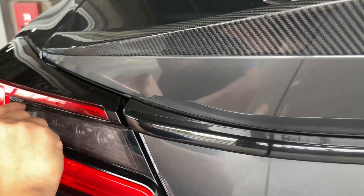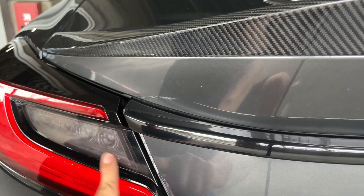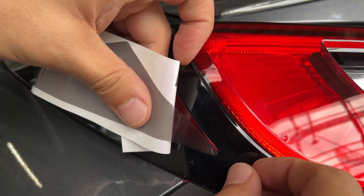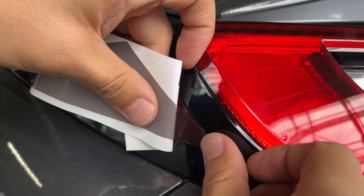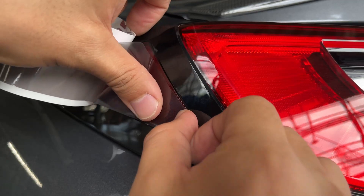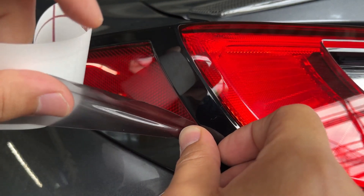As you can see there's an excess portion right here, but I'm gonna leave it because it's not that visible. For our last one we're gonna be doing the rear side markers. I started from the bottom, but I don't remember where Kevin started when installing this, so maybe it's just better to watch his video.